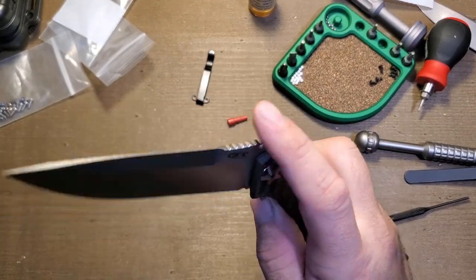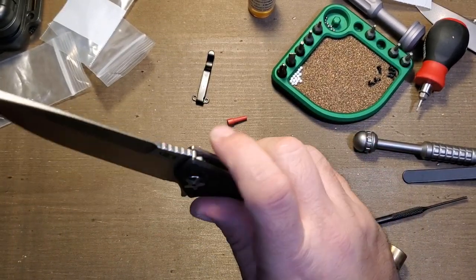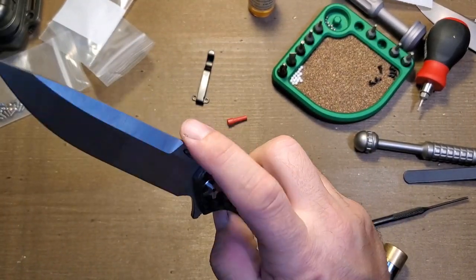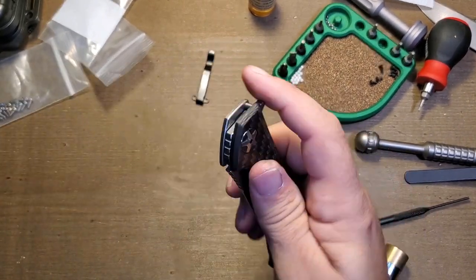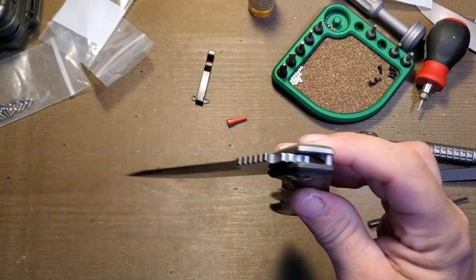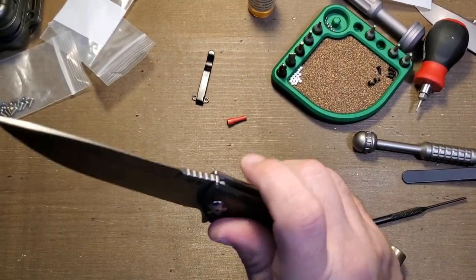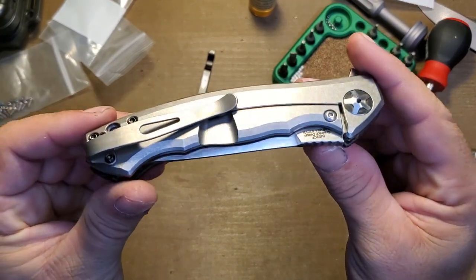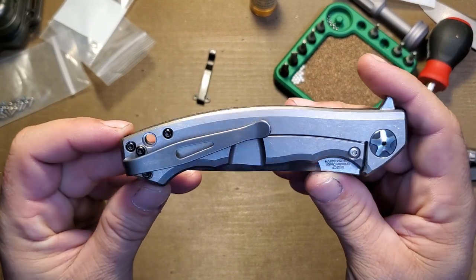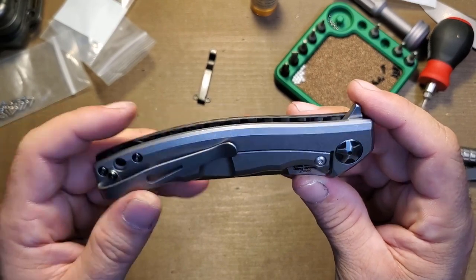Still a tiny bit of lock stick, but it's definitely improved compared to what it was. Hopefully if I whack it open hard a few times, that lock stick will start to go away within a few days of playing with it. The lock bar is tuned exactly right — just enough snap, just enough drop-shuttiness. We've got new ceramic bearings and a new clip which looks pretty dope. I really dig these MXG Gear clips — they have a wide variety to fit a lot of different ZTs, Benchmades, and Spydercos.